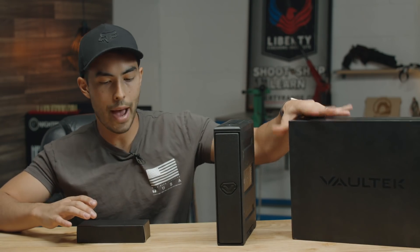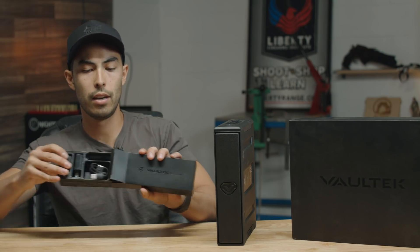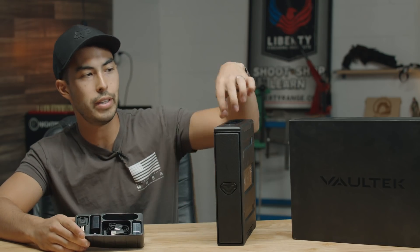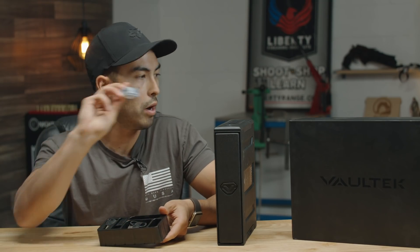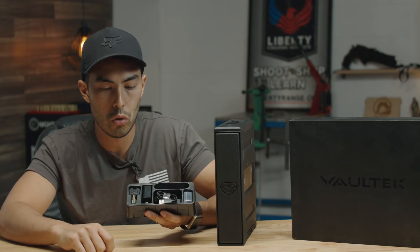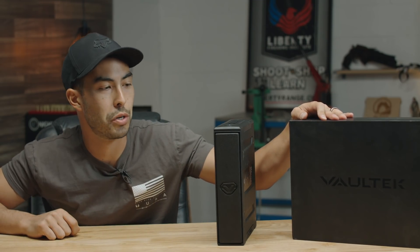The safe comes in a nice package with an accessories kit. The battery — a lithium-ion that sits inside the safe — runs about three months on a full charge with normal use. To charge it, there's a micro USB cable included. The kit also includes a wall outlet charger, mounting hardware with four robust screws, and two keys.